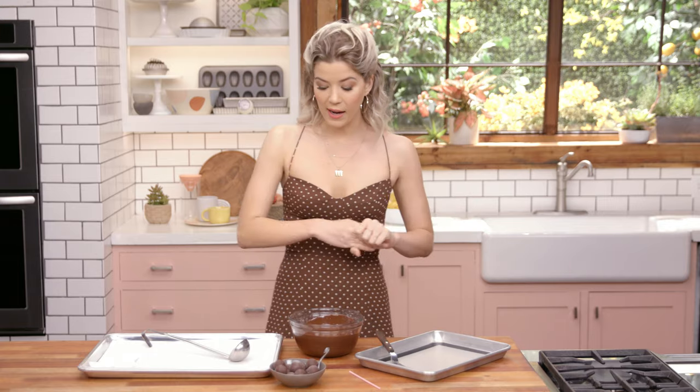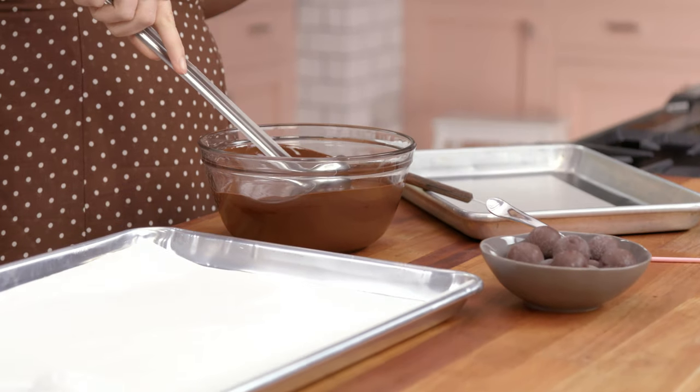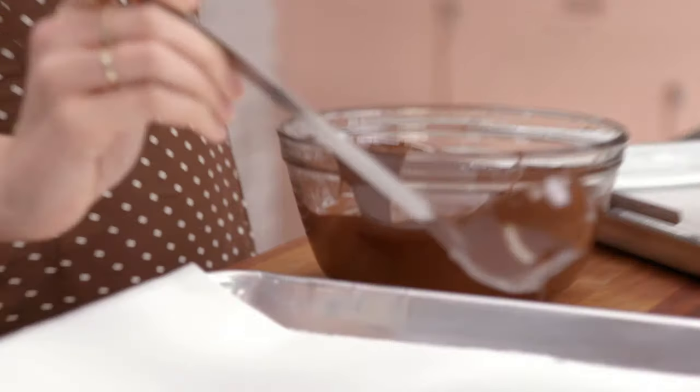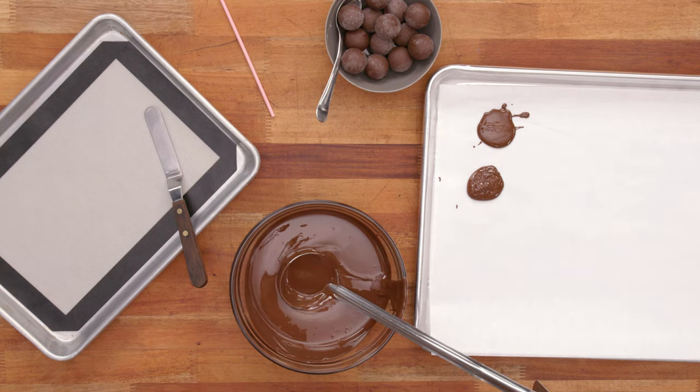Now I'm going to move on to make my chocolate flower. For that, I have my tempered chocolate and a ladle. I'm going to start by using the ladle and a little bit of chocolate to make a little dollop. That's so much prettier. This is the base of the flower — if it's not perfect, it's okay, because I'm going to cover it up with the petals.